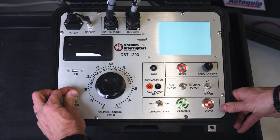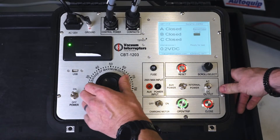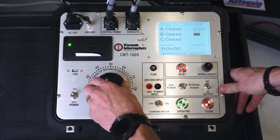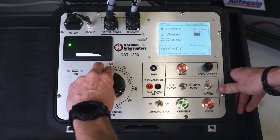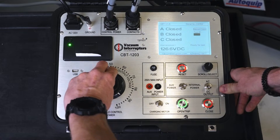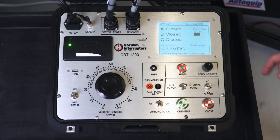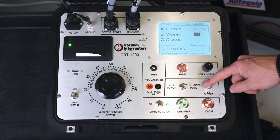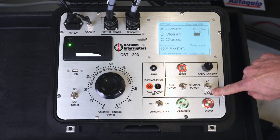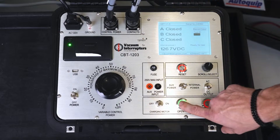We're going to turn on our timer. We're going to set our variac according to our voltage on the nameplate for the control voltage, which is 125 DC close to that. Right now our test set is telling us that our breaker is closed. Our voltage is DC for our secondary. So now all we've got to do is send our open command.